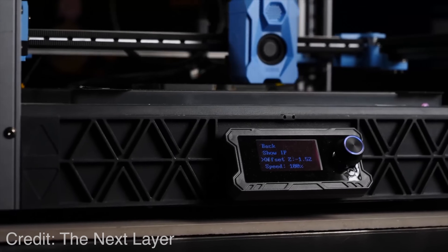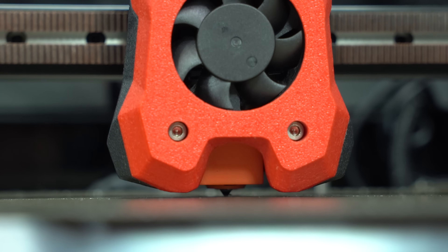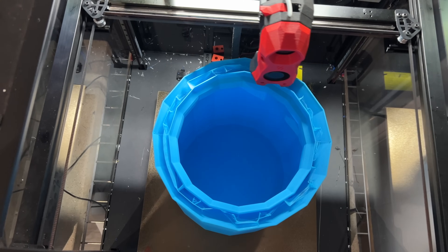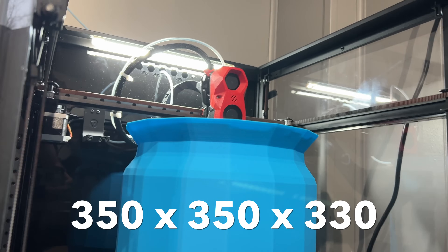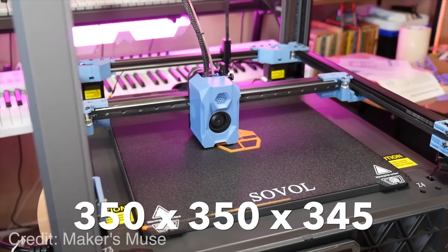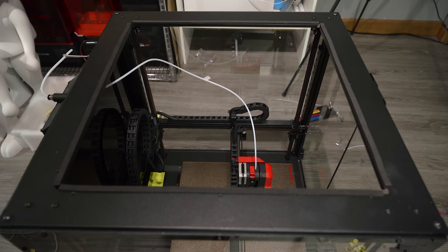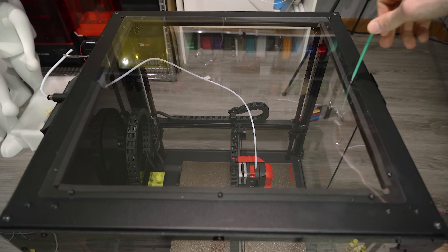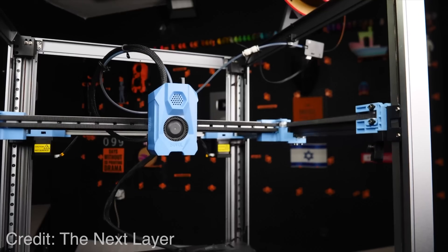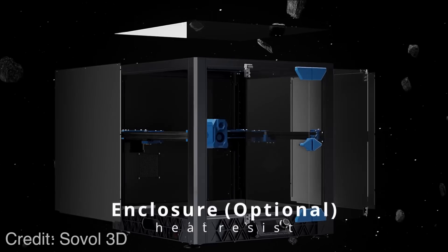We're going to go step by step through the features and functionality of these two printers, comparing them apples to apples to see which reigns supreme. Starting with build volume: the Trudon 2.0 is 350×350×330, and the SV08 is 350×350×345. Part of the difference in build volume is the fact that the Trudon has a lid given that it is fully enclosed, whereas the SV08 has more headroom because the umbilical cord exits the top. So once you enclose the SV08, the build volume will likely be comparable to the Trudon 2.0.